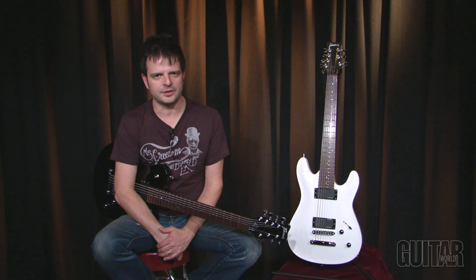What's up? It's Paul from Guitar World and today we're going to be looking at two great seven string instruments from Framus, the Panthera seven string and the Diablo seven string. Let's take a listen.